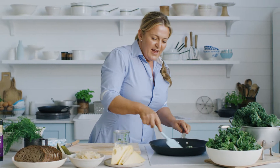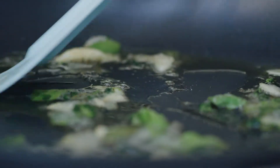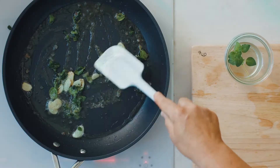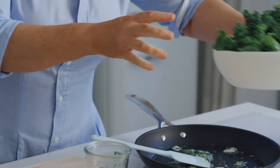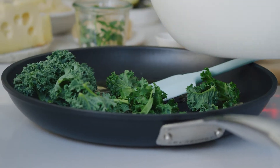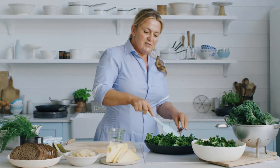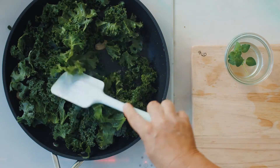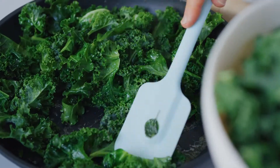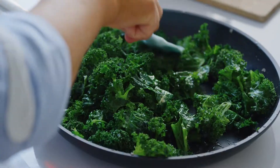If you ever wanted to get a huge dose of super greens in one meal, this is it. The greens do wilt down, so I'm going to add a couple of handfuls of kale at a time, then just soften that down and turn it over gently. The kale needs the longest cooking so I'll do this one first, and then I can just toss in the baby spinach to wilt.